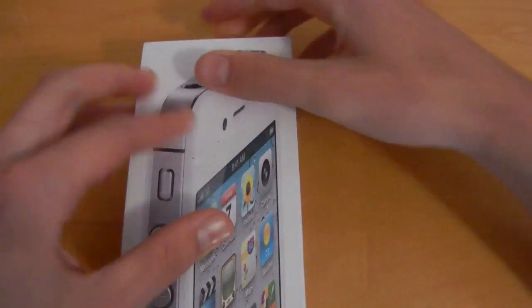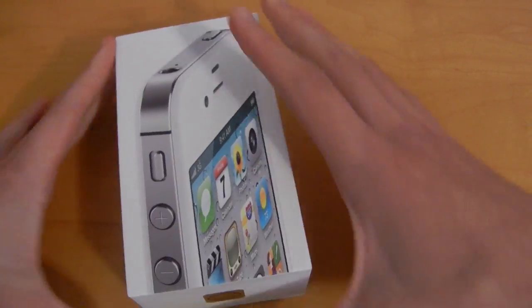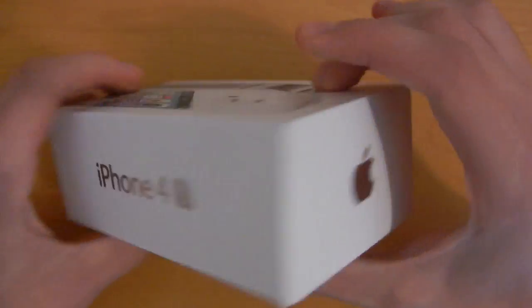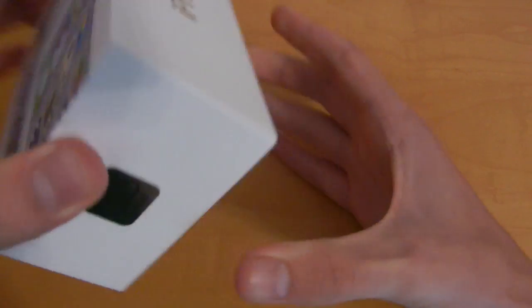So I did go ahead and purchase the 16GB white model for AT&T. Taking a look at the box here, I've got the iPhone 4S logo right there, the Apple logo, and there's also an iCloud sticker right here on the bottom. So let's go ahead and open it up.